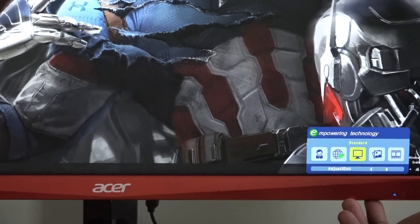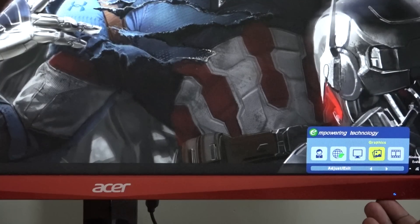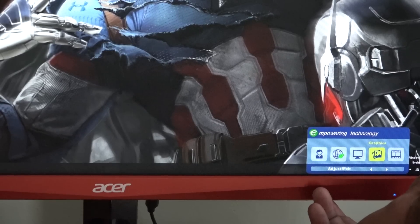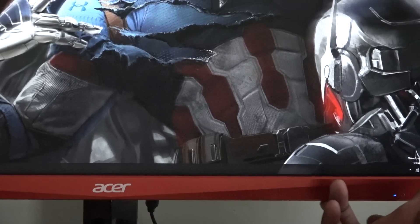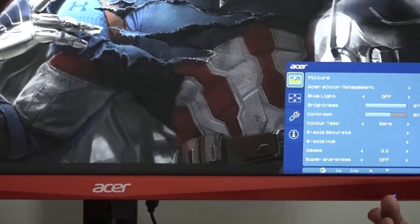It's got AMD FreeSync, so you should get some really fast functionality out of it. You've got your full menu setup. Even though my system is not an AMD system — I'm running an NVIDIA system, which is Board Prime — things run pretty smooth and handle pretty well.